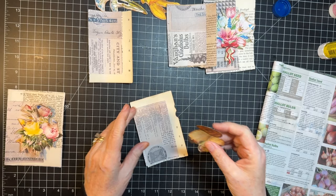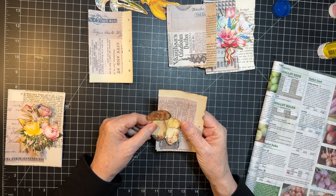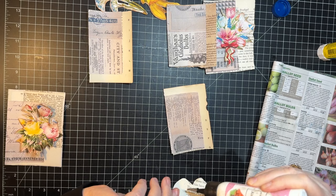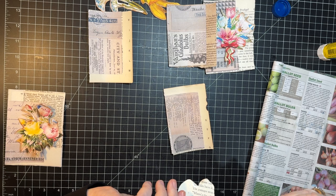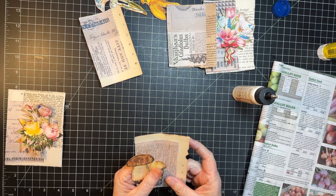Let's decide where we want these guys. I think right about there. Except they're going to hang over — that's right, remember the assignment, Gail. I had forgotten briefly. So let's just go right about like that. And there's one piece made for fall already. Now I would put something there — maybe if we have time, we'll do a little more on these.